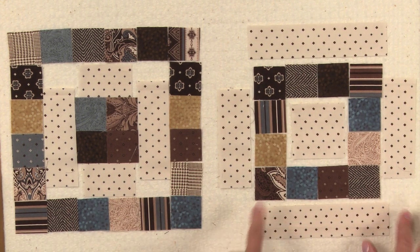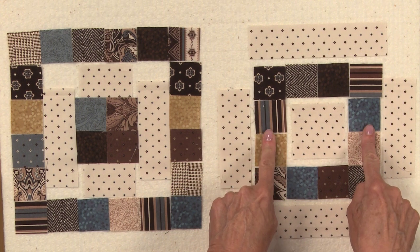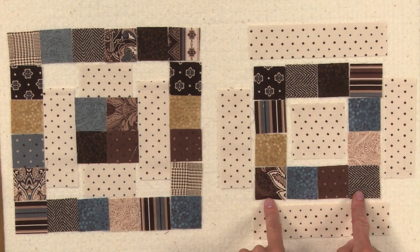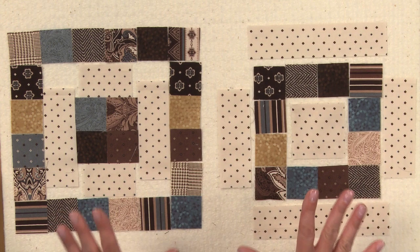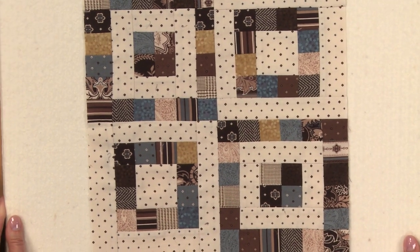For the second section, you're going to start with a square in the middle, sew these two patches together on either side and join them to the middle, then sew four patches together and join them to the top and bottom, adding your side seams and your top and bottom seams. Once you have all four sections sewn, you'll sew them together to make your finished 12-inch block.